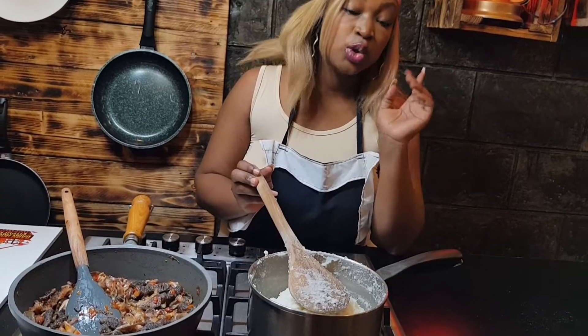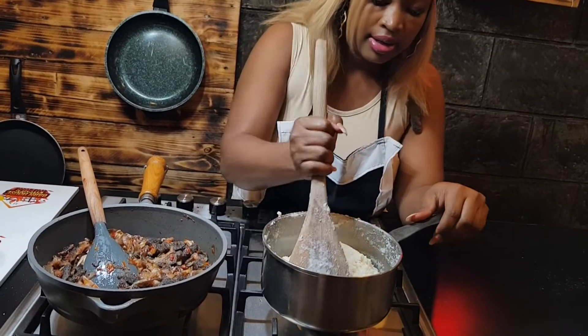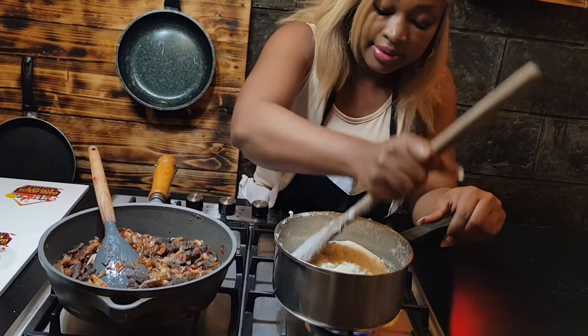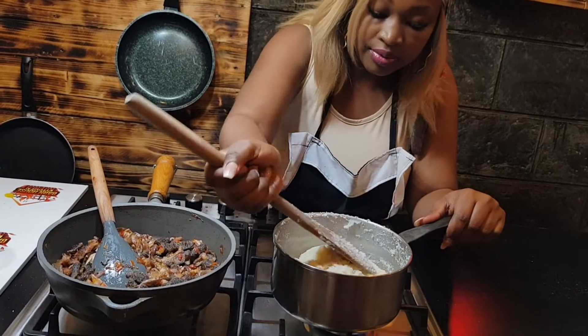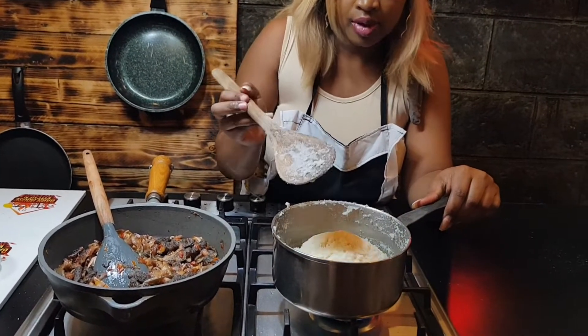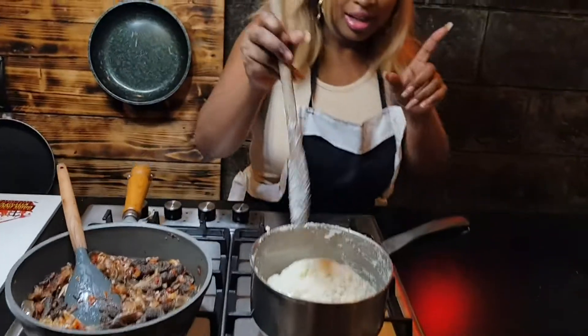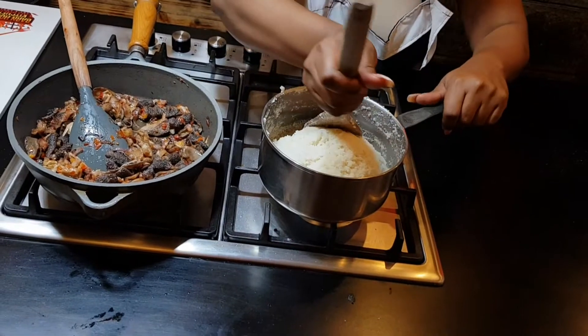Because if you leave it for too long it's going to get burnt. But I don't mind the burnt one — I actually prefer that because I know that it has cooked well.